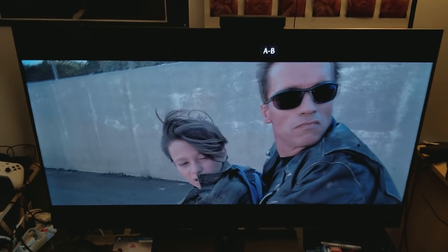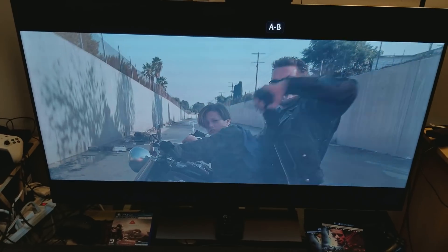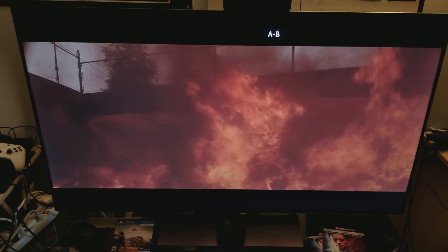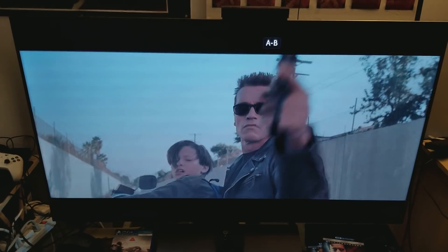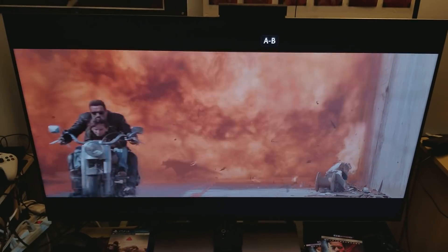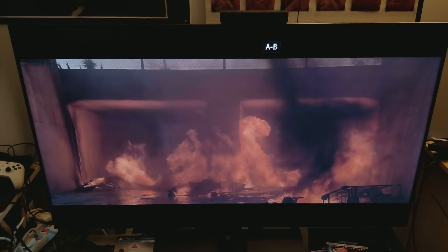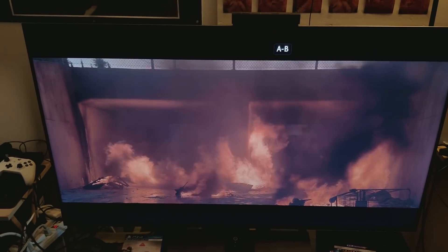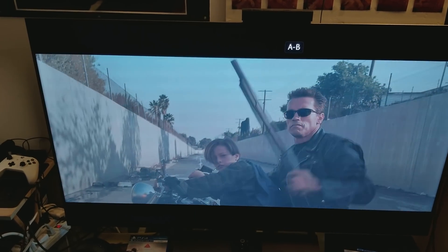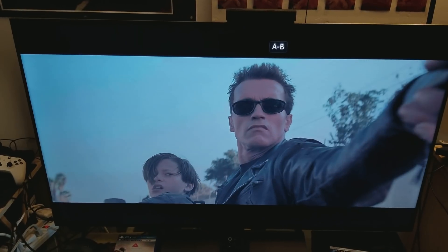So there you have it, guys — I showed it to you and you've seen it. It's a clear-cut, no-brainer case: full array local dimming wins big time over edge-lit. Even manufacturers know that edge-lit is not the way to go — full array local dimming is. Thank you for watching, have a good one, take care. And don't forget to check out my live stream tonight at 5 PM.